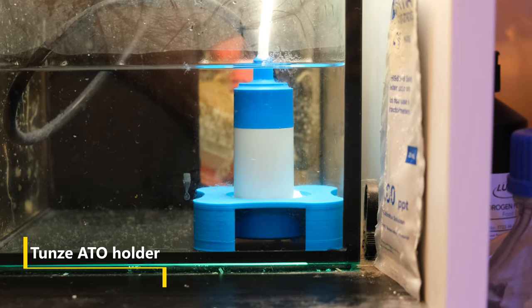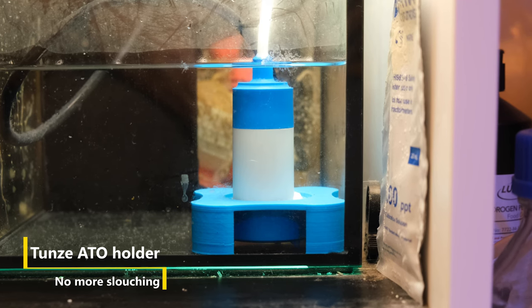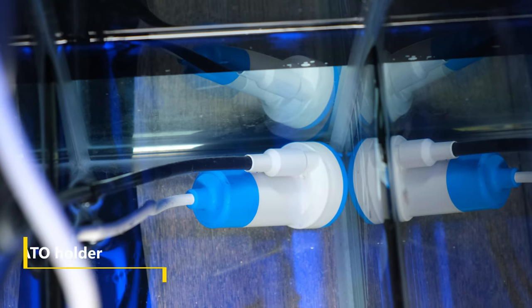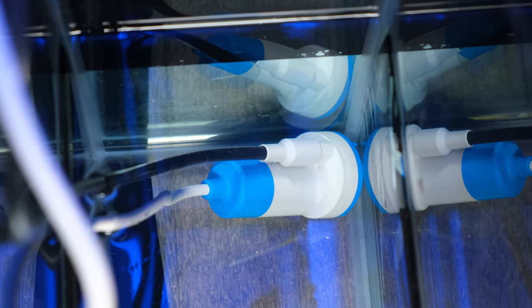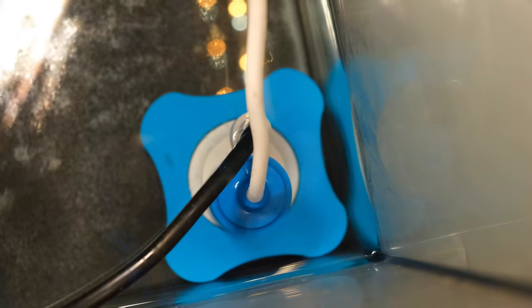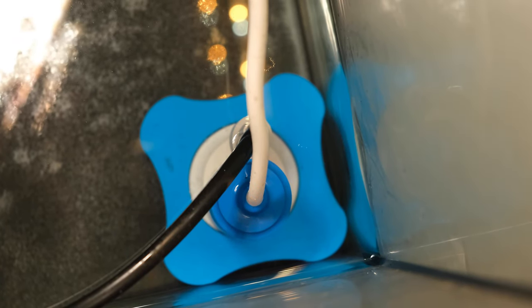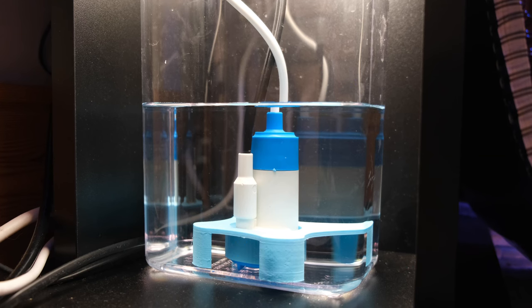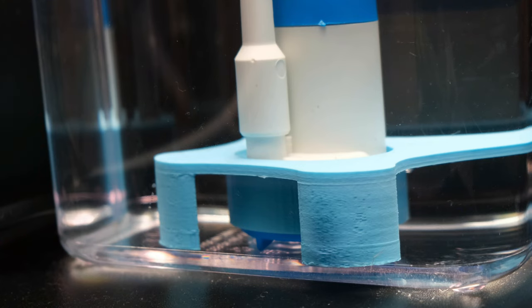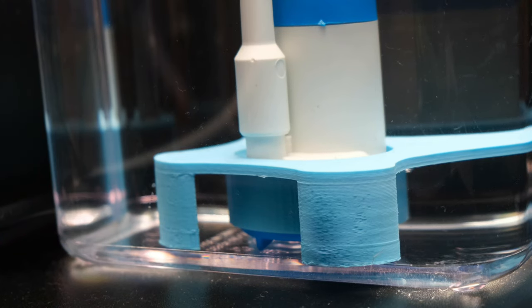Next up is the first thing on my list that made me personally go, that's awesome. It's a stand for the pump on a Tunsey Auto Top-Off. The Tunsey ATO pump draws water from the bottom, but I can never get it to stand up straight, so it just lies on its side. But that is fixed by this little pump holder that grips the pump in place and holds it upright. It means my nanotank reservoir now lasts 2 extra days because the pump can drain the fresh water container much lower. And the best thing is, this cost me just £9 from eBay, and I now have one for each of my 3 Tunsey ATOs.